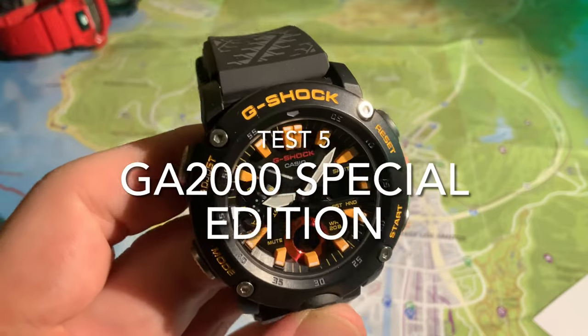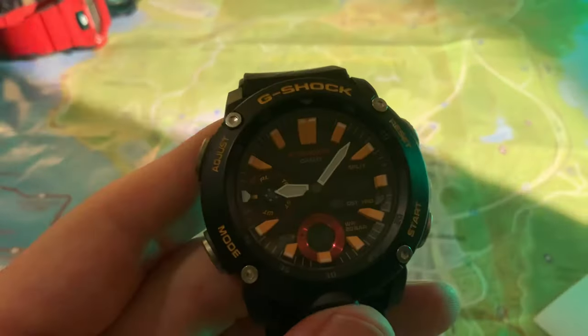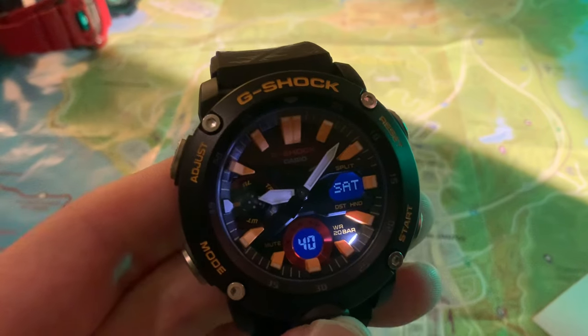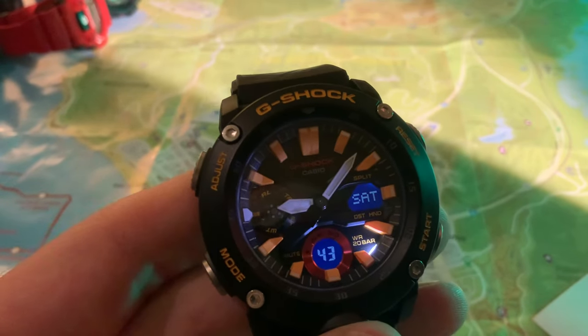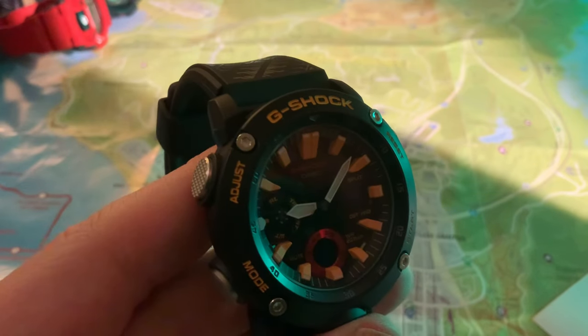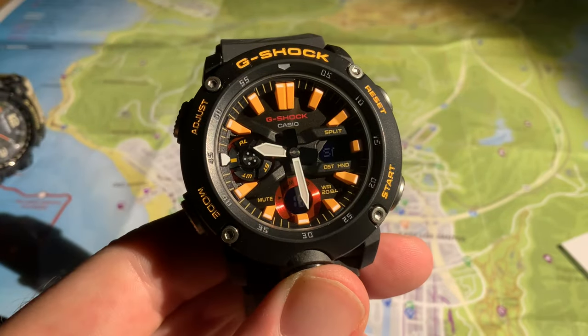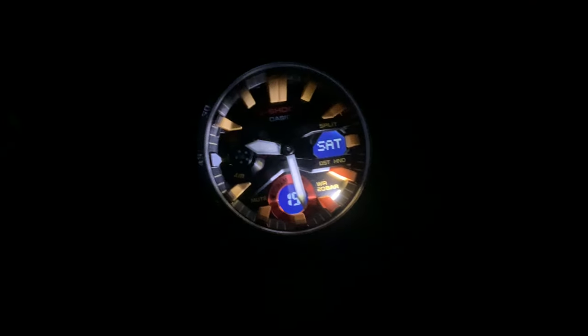Here is the Special Edition GA2000. You can see the two digital LCD clusters nicely illuminated — I should set this to the three-second illumination rather than one — and there's a small LED on the bottom right. Great looking watch. Really nice, clear illumination there. Illumination of the map — you could just about read something, better than the Rangeman, but not hugely helpful, and no real flashlight properties.